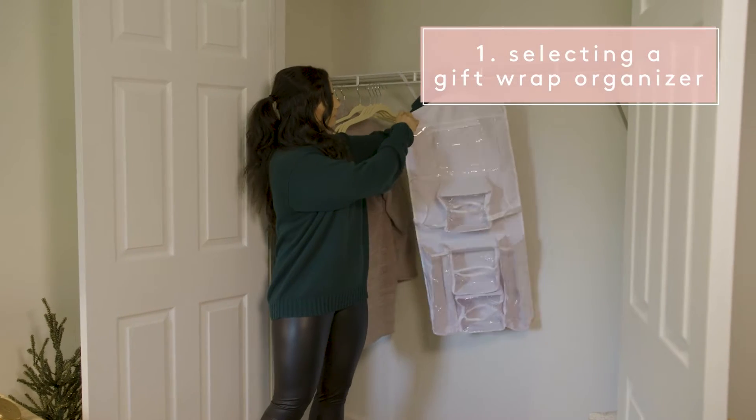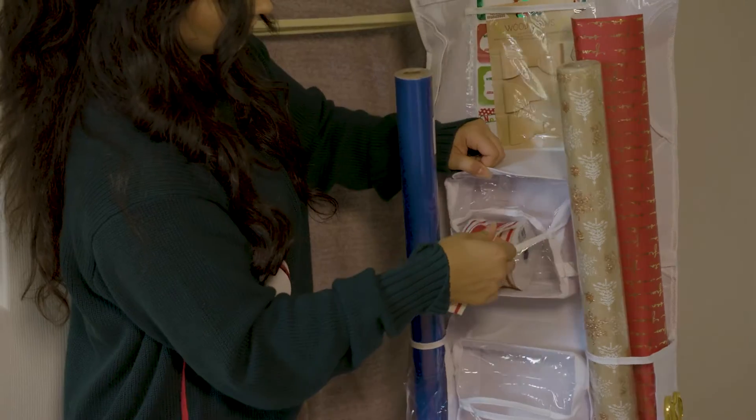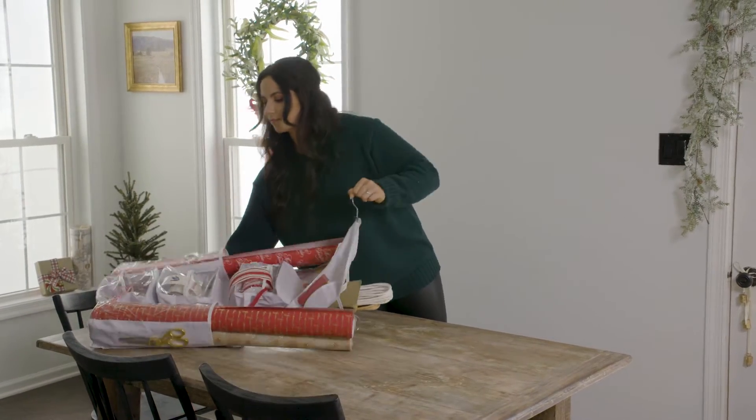Starting off with your organization solution — there are so many different kinds, but you need to find one that works best for your space. I was excited when I found this one that can hang right in your closet. It's double-sided and clear so you can see everything you have, and it holds a ton.